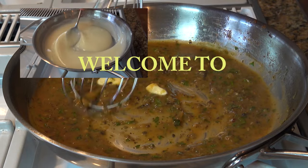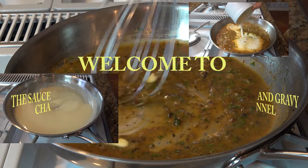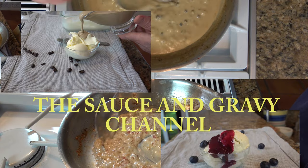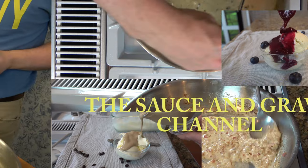Welcome to the Sauce and Gravy channel. This is Johnny Mac and we're going to dive into a real crowd pleaser. Macaroni and cheese — not just any ordinary though. Buffalo chicken mac and cheese. Let's go.